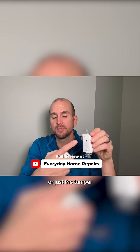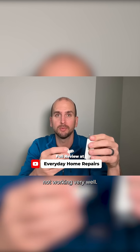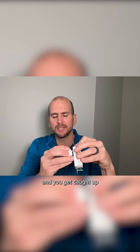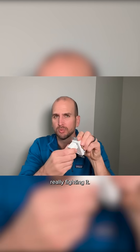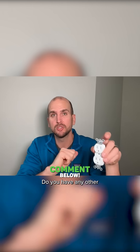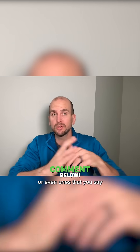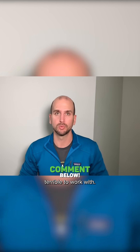Point number three is the binding up, or just the tamper resistant features themselves not working very well. You have a standard plug, you're trying to plug it in, and you get caught up and bound up, really fighting it. That's super common with these tamper resistant outlets. Let me know in the comments — do you have any good experience with tamper resistant outlets, or ones you say avoid at all costs because they're just terrible to work with?